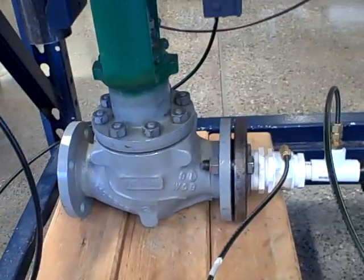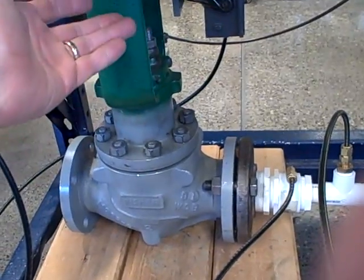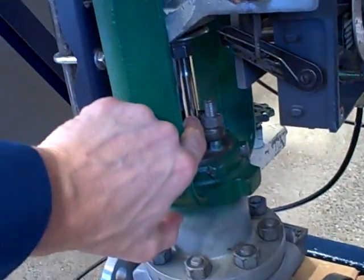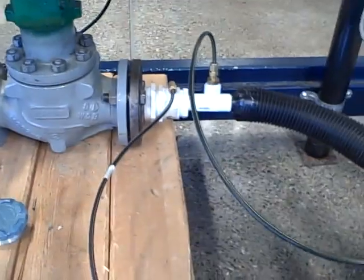We have a valve here that has some friction in it. What that means is when you begin to apply an increasing or decreasing signal, the stem of that valve does not smoothly move up and down — it tends to jerk a little bit. That has adverse effects on flow control as you can well imagine.